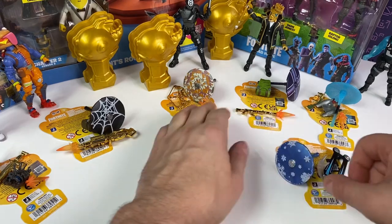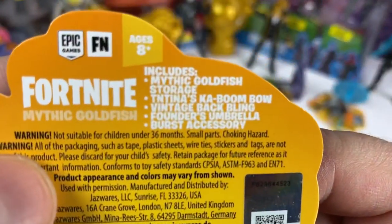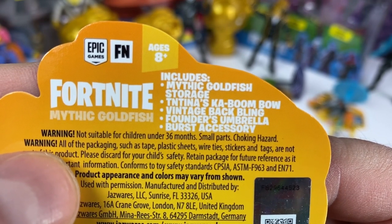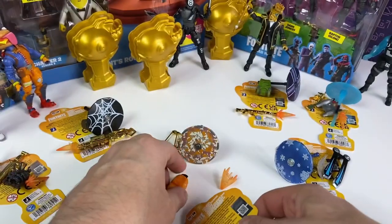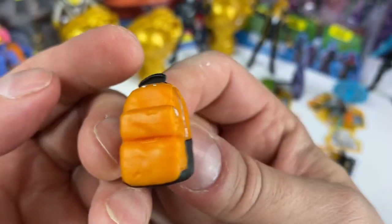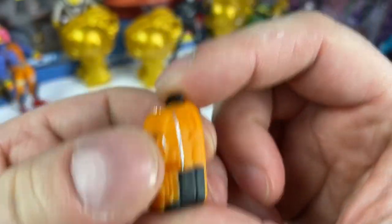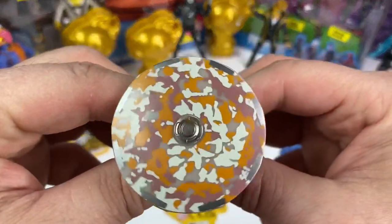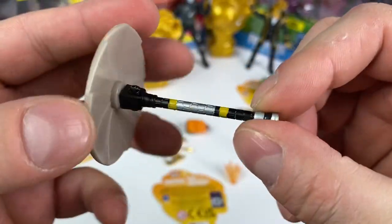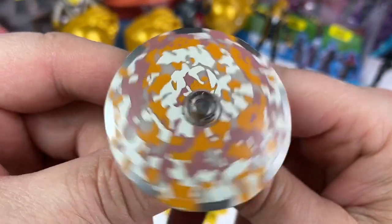Moving on. This one I had a slight issue with — we'll talk about it. In this set we are going to have TNTina's Kaboom Bow, the Vintage Back Bling, Founder's Umbrella, and burst accessory. Got the back bling — orange backpack. Not sure that's one I needed, but there it is. We got the umbrella. I do like this; it's pretty cool. I like that a lot. But I don't really use the umbrellas in any of my videos — they just kind of sit in my box.